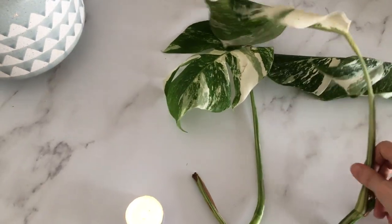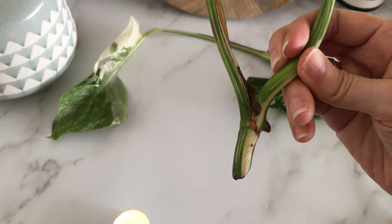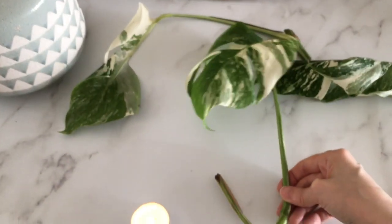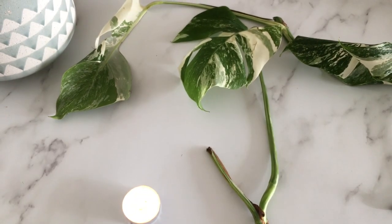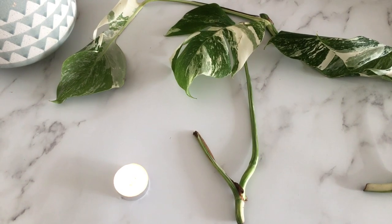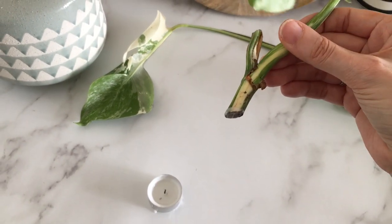Just for those of you that aren't familiar, I've cut it beneath the node. That is the node right there, and then we have an aerial root and the stem here. These are hopefully good ingredients — we have the node, we have an aerial root, we've got a leaf. These are good ingredients for starting a propagation. Let's just dunk that in.